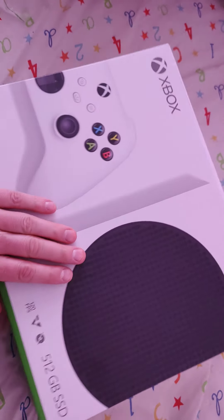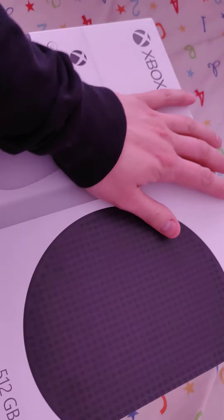Okay, this is the unboxing of the Xbox S. Let's see what's cracking.